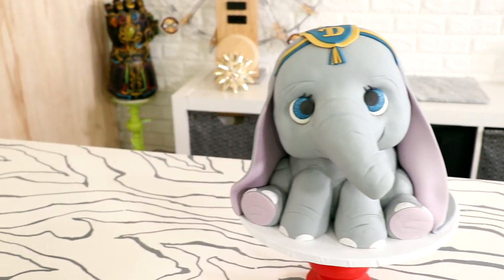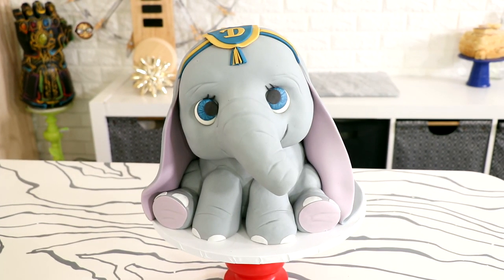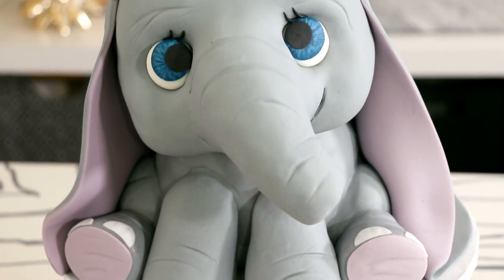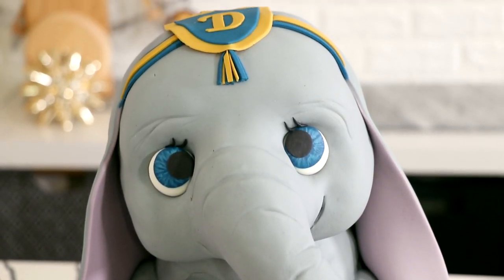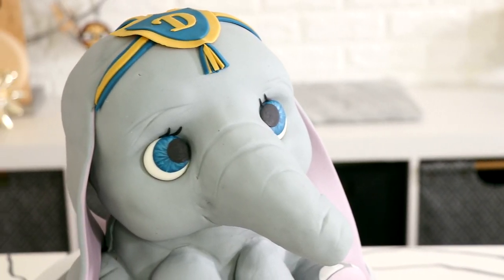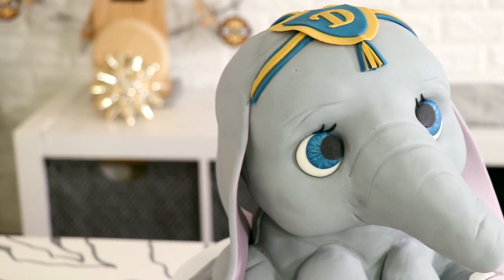Hey guys! So today we are making this amazing Dumbo cake — very Dumbo-y, much elephant-like, super big ears, long nose, kind of a doggo. I love this cake. I'm excited about this movie. I'm like extremely excited. So let's get started.